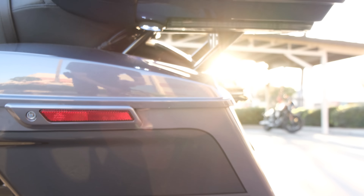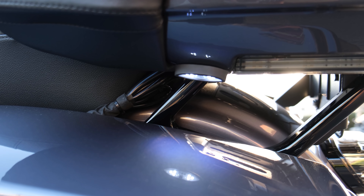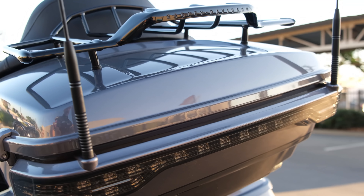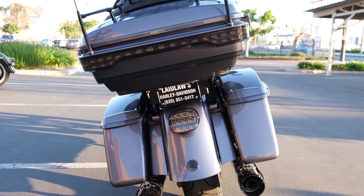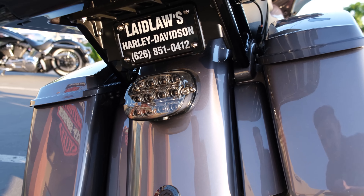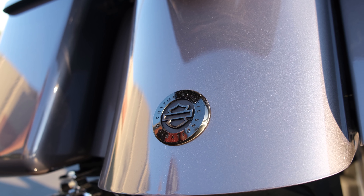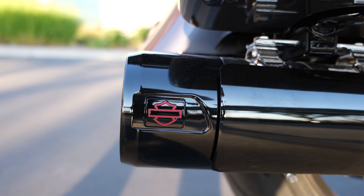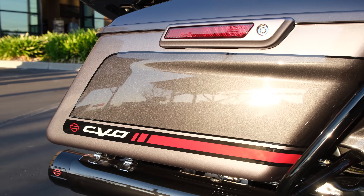One complaint people have is that oftentimes the bikes don't come with stretch bags on the CVO Limited, but you do get these LED bag lights, which I think are really, really practical. When you shut off the kill switch, for about a minute those lights stay on and they illuminate everything in your saddlebag, making it easier to find and locate things without having to pull out your phone. Of course, you get the LED tail light there and the CVO badging on the fender, and then another bar and shield outline matching the Kahuna collection there on the exhaust. The paint schemes this year are really, really nice-looking. No complaints.